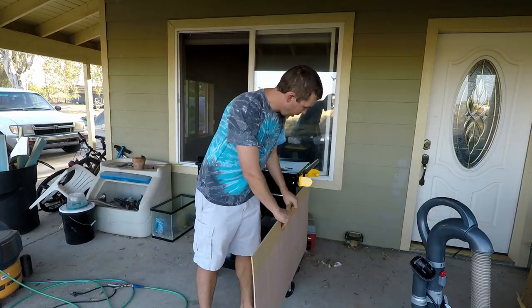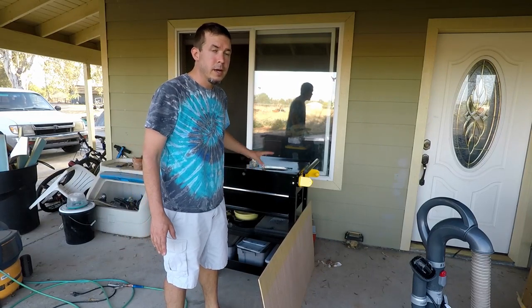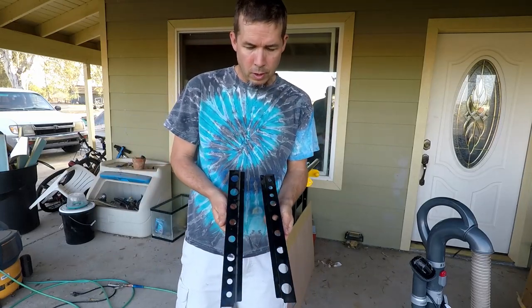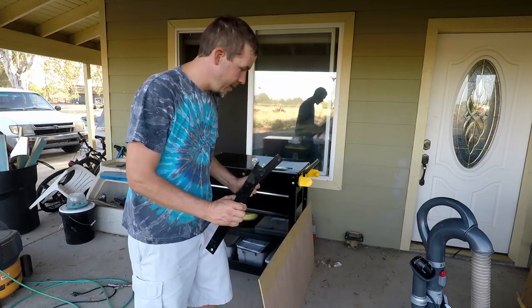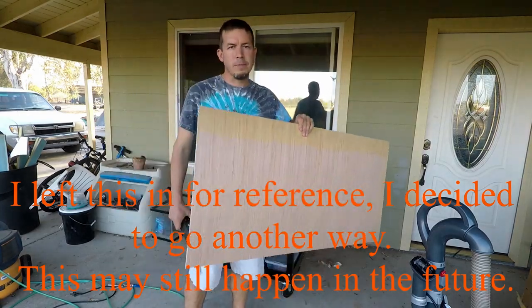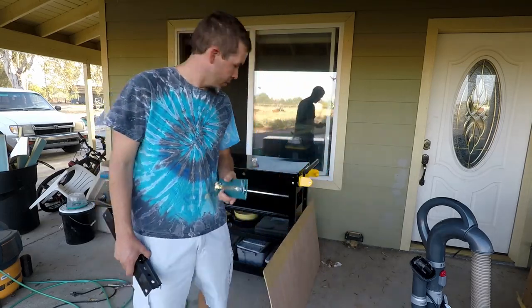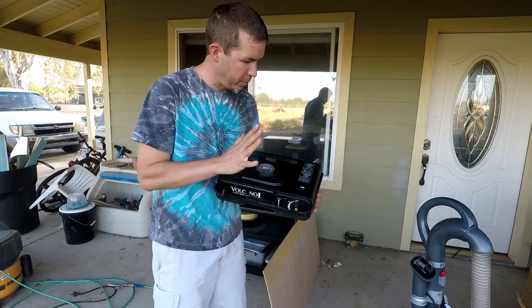I've got plenty of leftover panels and I'll be able to build the whole thing out of that. The other issue is when we have something on top like a stove, we can't get to the stuff inside the top cabinet because the lid lifts up. So I'm going to take these two tool holder brackets that came with it and mount them on the side so they swing up and down, and I'll mount another piece of material on there as a tabletop. I'm going to use a couple of hinge support brackets to hold that up and hopefully it'll be strong enough for our little stove.